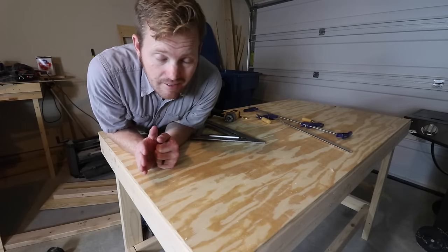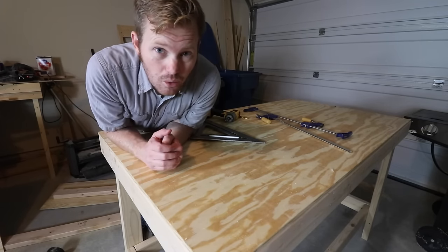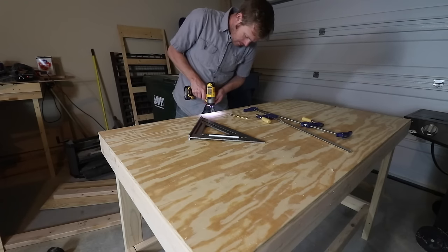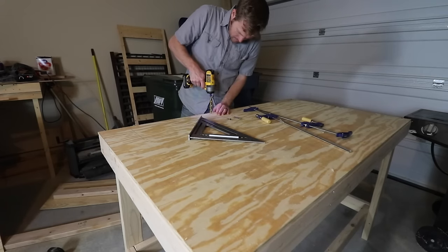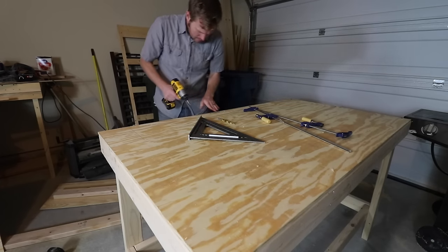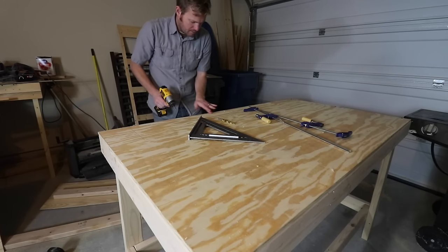I don't have a countersink drill bit, so I'm going to try to just use a bigger drill bit and see how that works. That's pretty good.